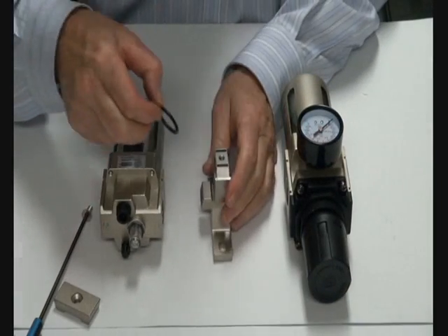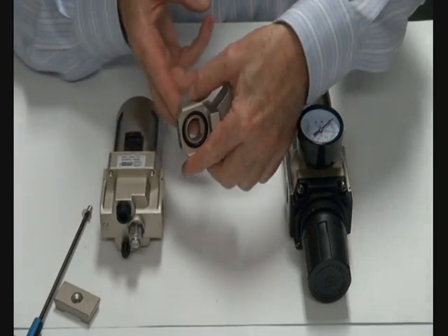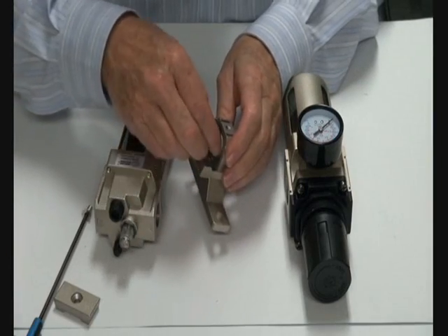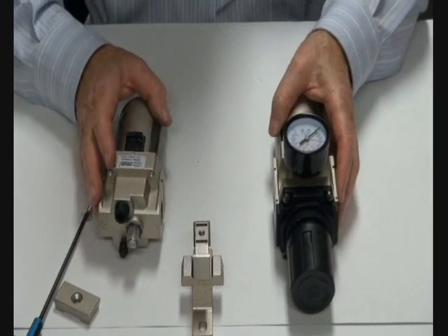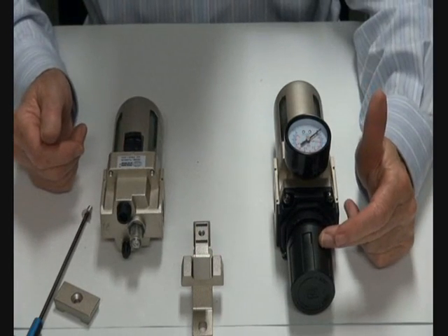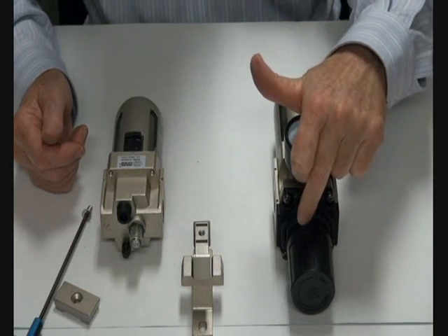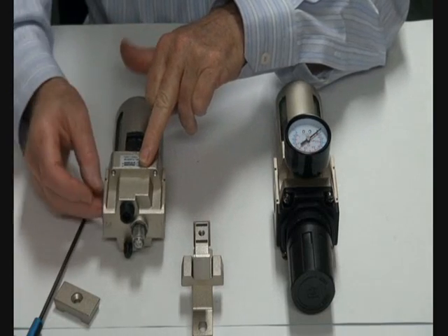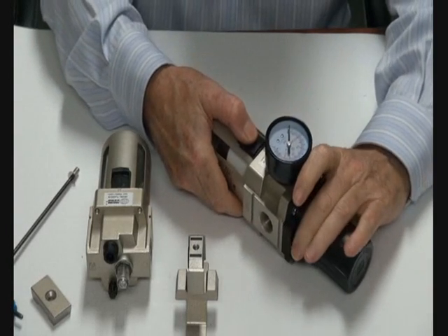The unit can be disassembled by taking this assembly out. There's a little adapter point inside which has O-rings in it, and you can reverse that function if necessary. Basically there are two components — filter regulator and lubricator. Air comes through here, is filtered, goes up to the regulator, regulates downstream to the lubricator, and down onto your system.